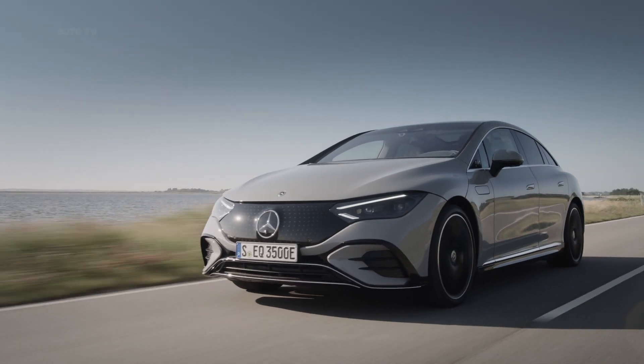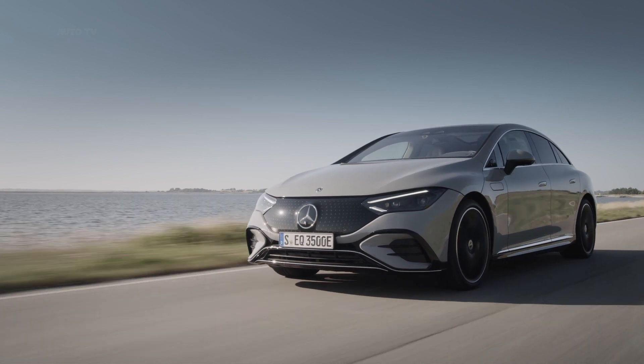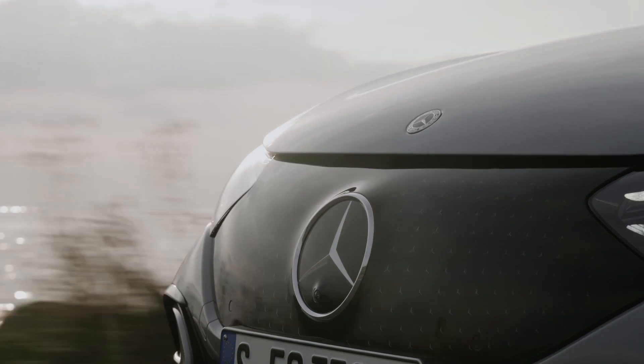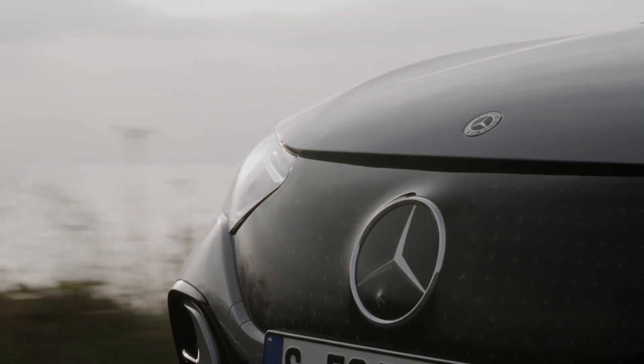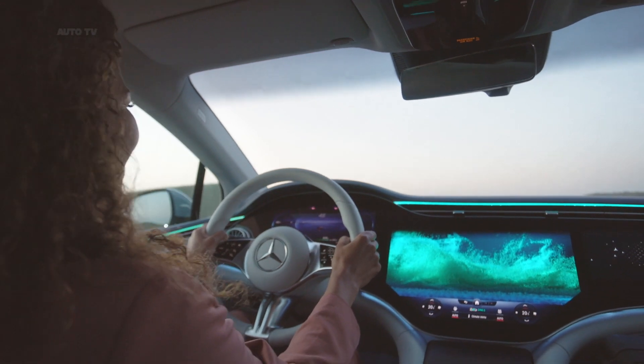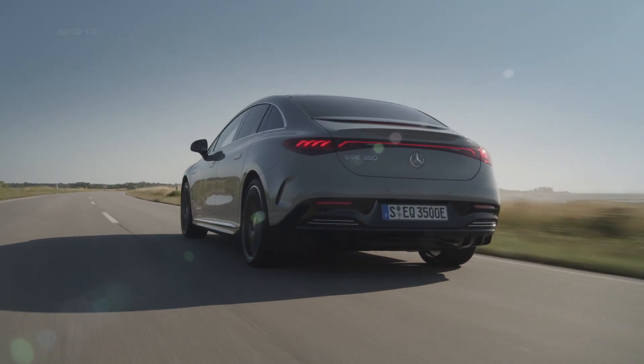Rear-wheel drive comes standard, but 4MATIC all-wheel drive is available as an option, adding an electric motor to the front axle. A single-speed transmission manages it all. Mercedes-Benz quotes a range of 410 miles or 660 kilometers on the very generous European WLTP cycle, but don't expect those same figures to carry over to the US EPA scale.